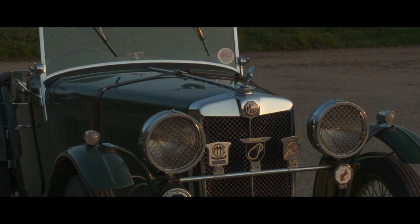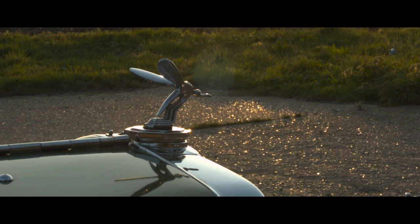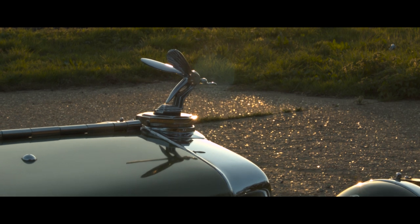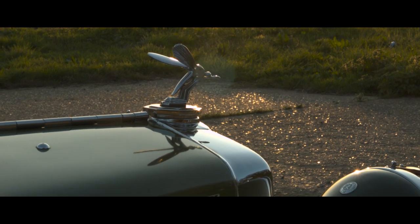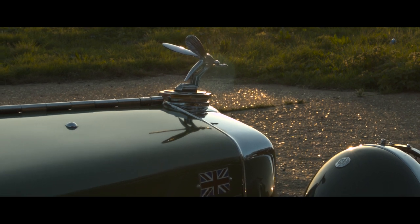The mascot on the front is known as a midge. Understandably, this represents the Midget — the name of the vehicle. Many cars of the 1920s and 30s carried mascots on the front, and almost every Midget thereafter was often adorned with such a mascot.